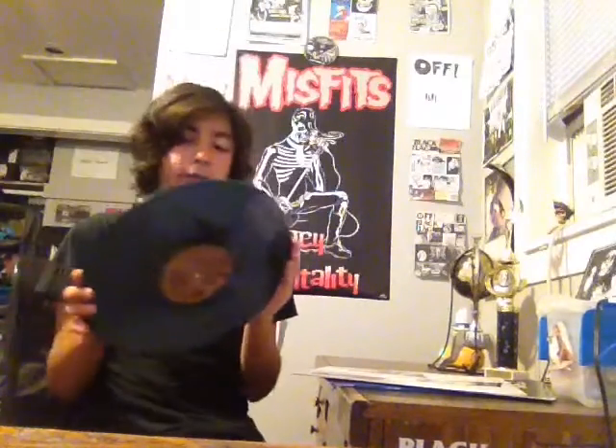I don't know if it's just a really thick pressing or 180 gram or what, but whatever.